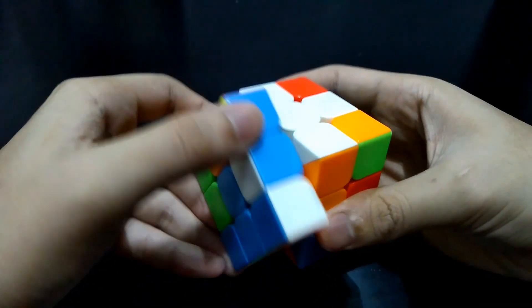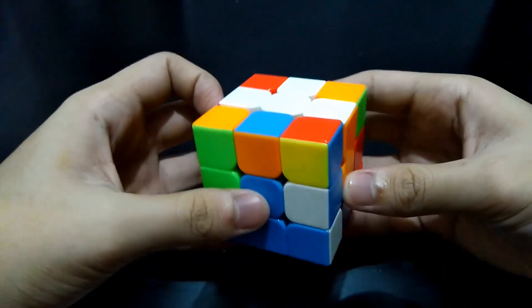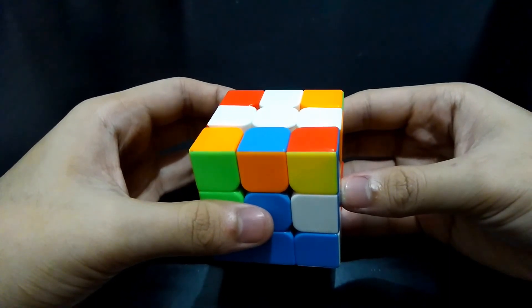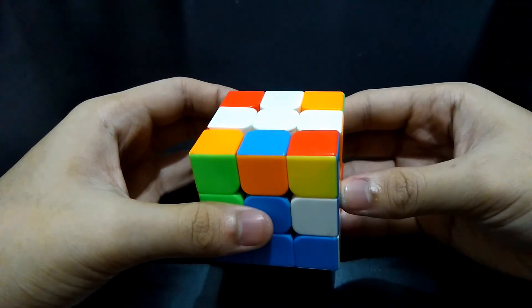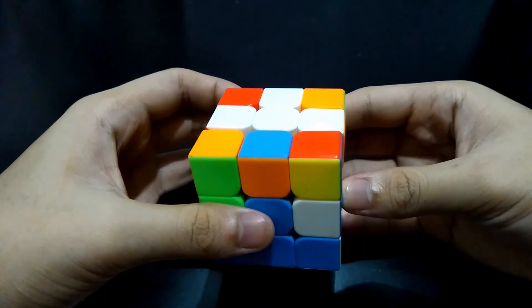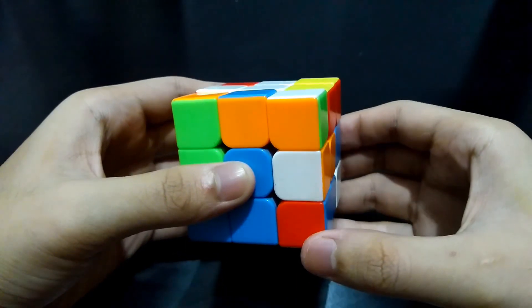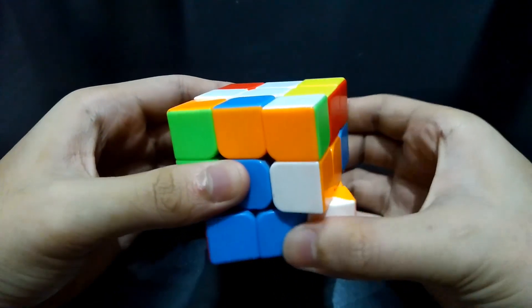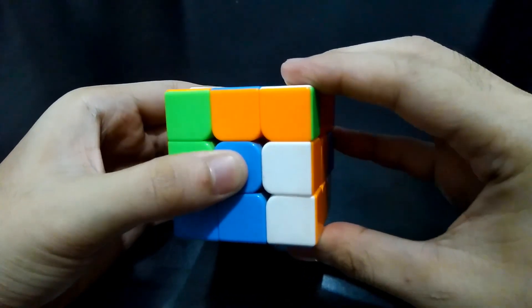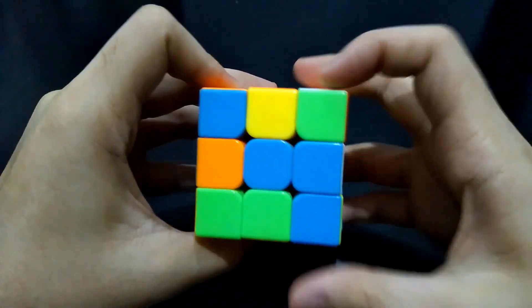If the edge piece can't be correctly brought to the top side, I suggest bringing the edge piece first to the bottom, so its movements will be more flexible — because you don't want to mess up those at the top which are already correct. The way you bring it to the bottom will be better if the white side of the edge is facing downwards. Now you may simply match it with the center. But make sure to bring back the edge which is already correct, the white-orange edge piece, and you can bring it to the top.